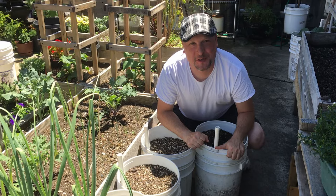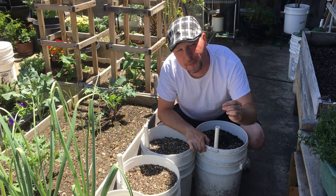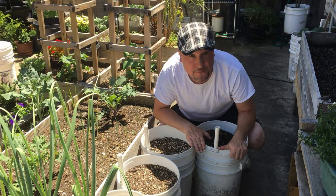Welcome to another episode of the Urban Gardener. Today we'll be talking about our five gallon water wicking bucket systems — one of the most popular videos on our channel. We grow a bunch of different types of crops in here, especially peppers, and find them very effective during our really hot summers.